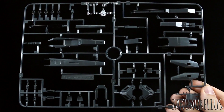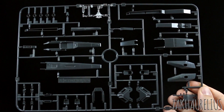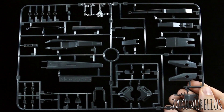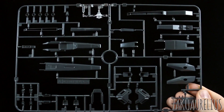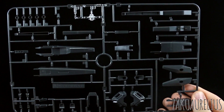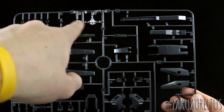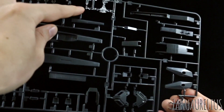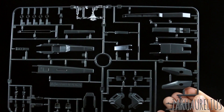So here we have the A runner. I think up until runner A through N is all just from the Master Grade Zeta Gundam version 2.0, so there's not going to be anything new until after that — this is all just stuff from the 2.0 Zeta kit. This runner is all in a really dark gray, like almost black color, except for just two clear parts there — I think clear parts for the head. This one is for the gun, and this clear part there is for in the head.